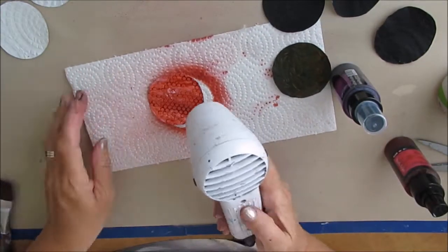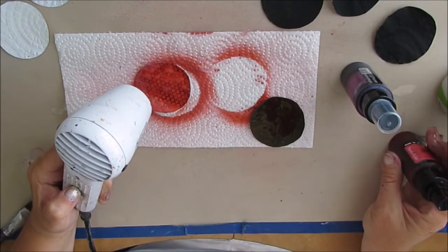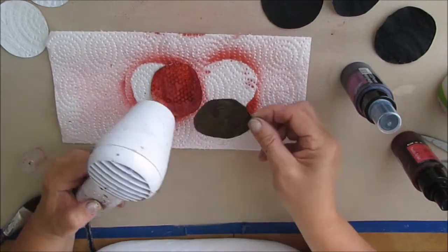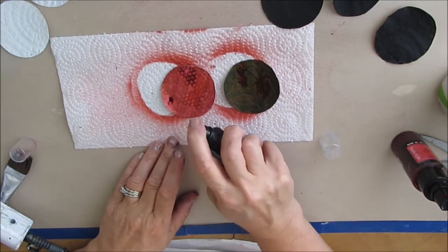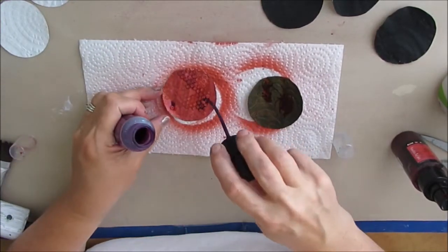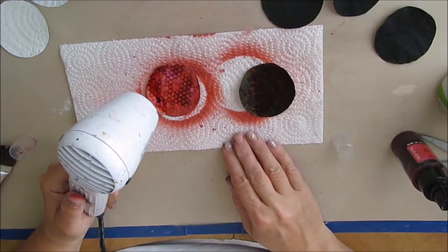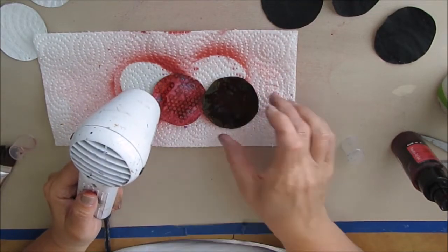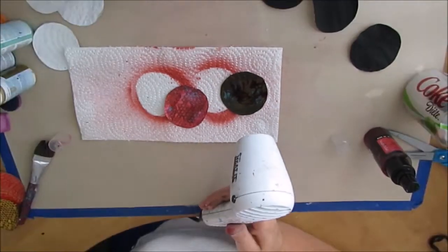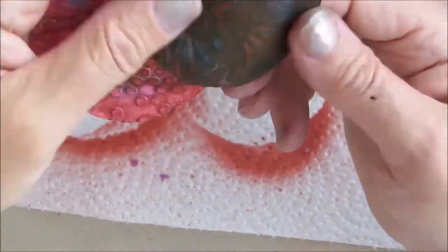The only way you are going to know if you like a color combination is to try it. If you don't like it, you can always paint over it, re-gesso it, and start over. Putting the Lindy spray on the black didn't really get me any kind of effect I would use. I don't mind it on the white with two different colors — I may play with that more.